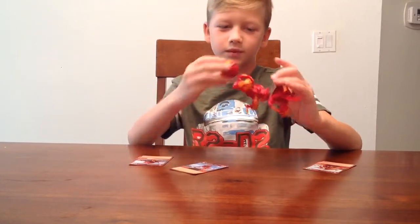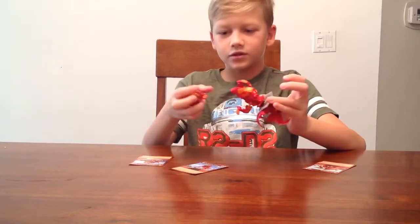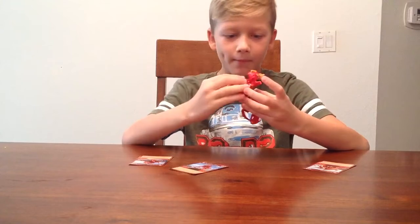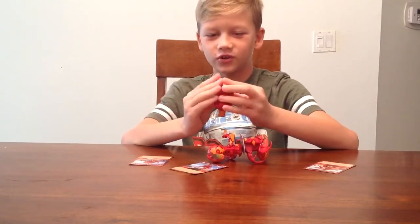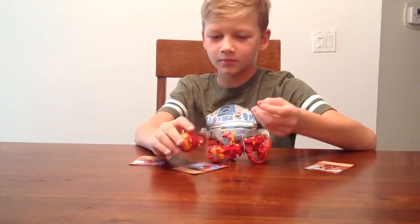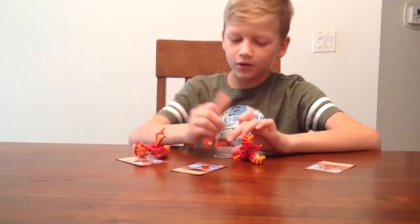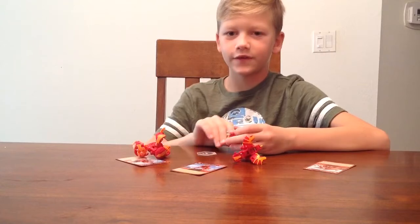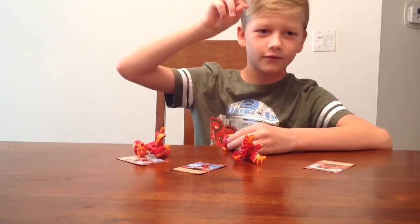Sometimes — I've never tried — but sometimes when you drop them and they fall, they could open, but I suggest you shouldn't do that. I dropped it on accident. Because if you drop them, there's a chance they could break. I hope you liked this Bakugan video. If you did, please subscribe. Thank you.